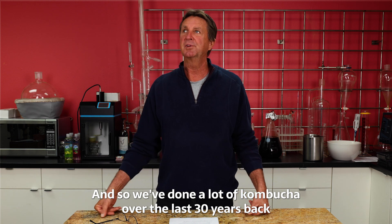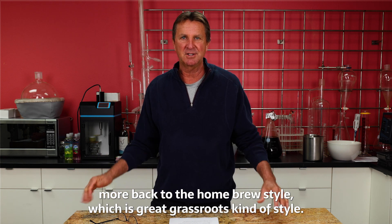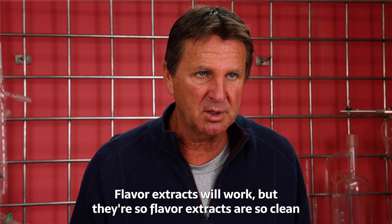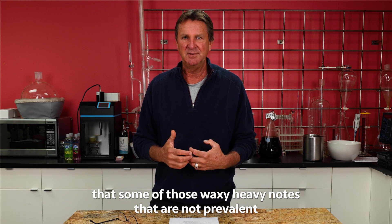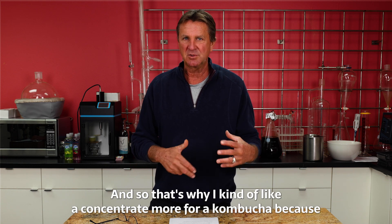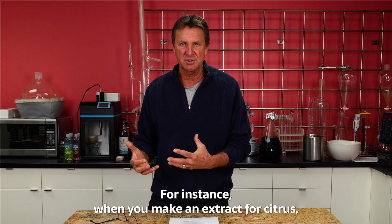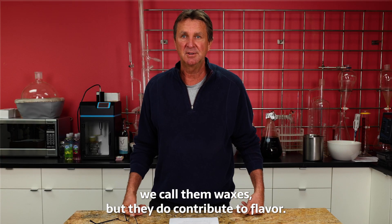I really like that — flavoring something that already has acid present, where you don't necessarily have to add acid. We've done a lot of kombuchas over the last 30 years, back when they weren't so vogue, and now they're kind of back to the homebrew grassroots style, which is great. I like flavor concentrates for kombuchas. Flavor extracts will work, but they're so clean that some of those waxy, heavy notes that are missing in extracts are present in concentrates.